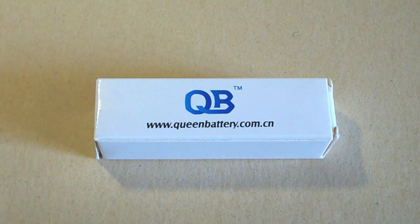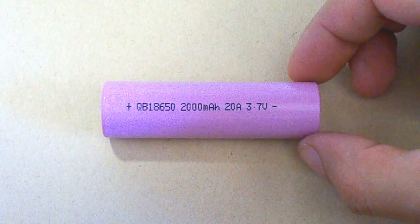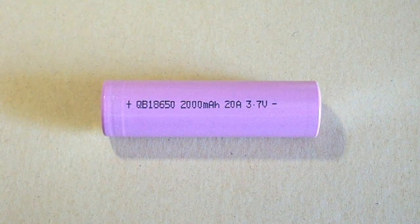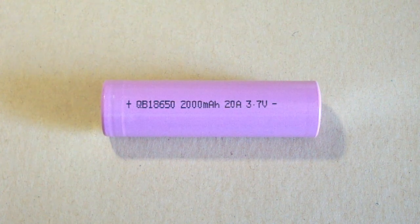Hello YouTubers! Do you remember I've tested two 18650 size cells from Queen Battery — a mid-drain one rated at 2600mAh and a 3000mAh low-drain cell. This time I've tested a high-drain cell, the Queen Battery QB18650 2000mAh, which supports continuous discharge at up to 20A. Could it be a good alternative to more expensive Japanese and Korean cells?